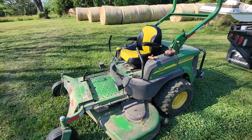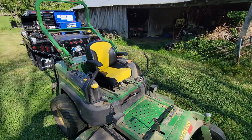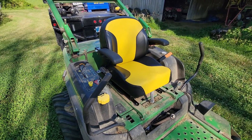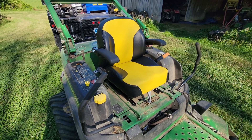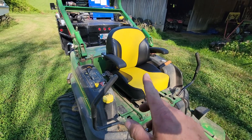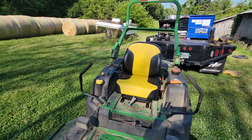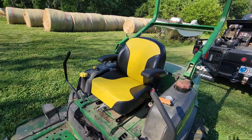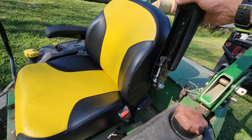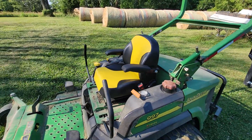All right, so there's the new seat. I think it looks all right. I left the seat adjustment — as far as the spring tension — right where it was from the factory. It seemed to fit really well and have the right spring rate. The armrests are adjustable. Underneath here you've got these little screws or bolts that you can adjust for height. I like it.